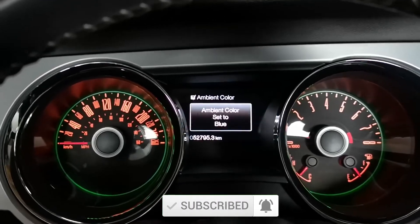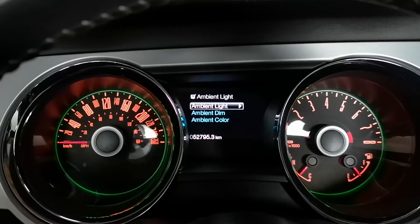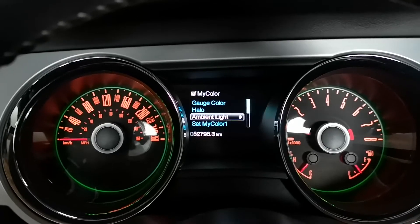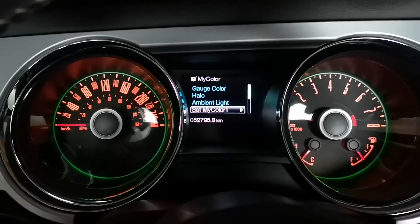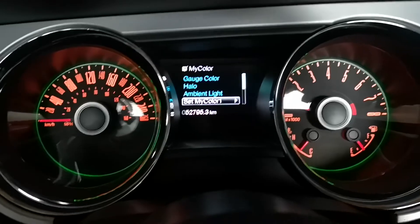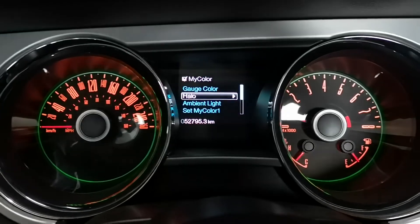For me personally, I usually just keep everything in blue or red. You can use 'My Color' to set everything. And there you go, hope this helps you.